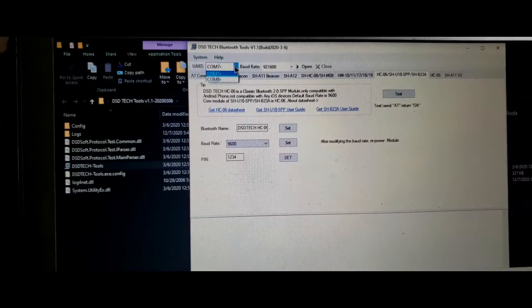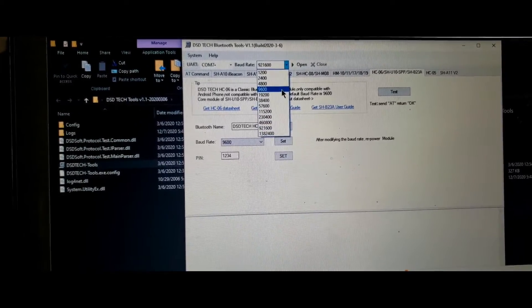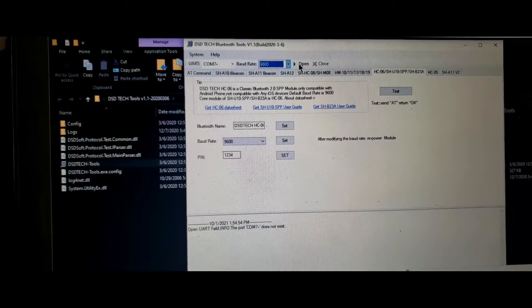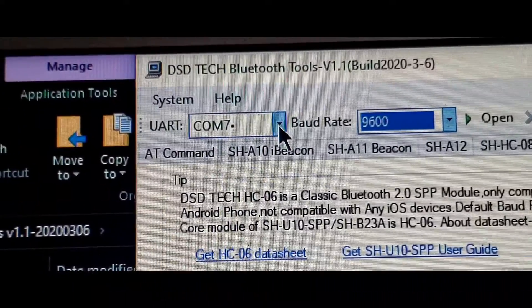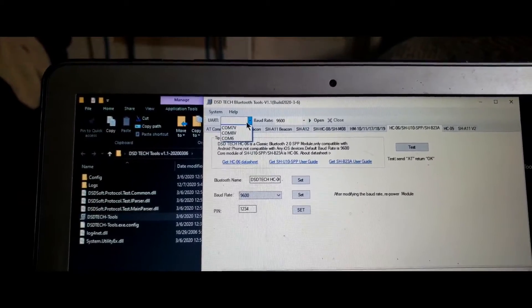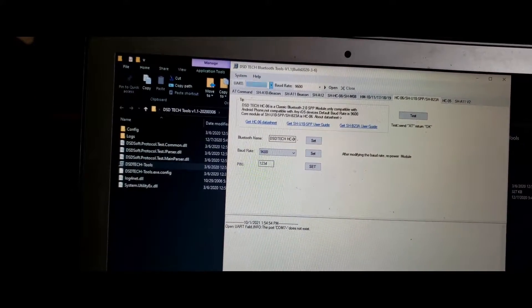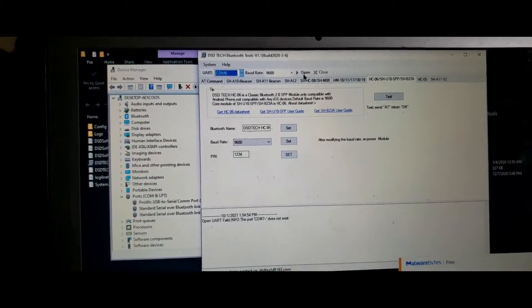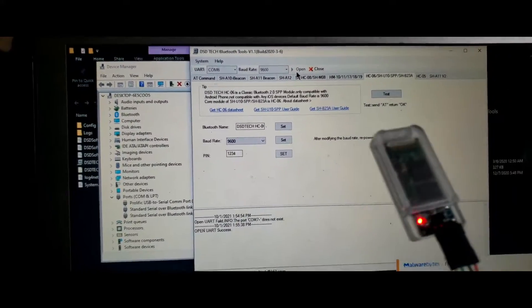We will select the port — COM 7 — and note that the units come out of the box with a default baud rate of 9600. We then want to open the port. It says it does not exist. I realize the port should actually be COM 6 — my fault. Setting 9600, we still have a fast blinking light. Clicking Open, we have successfully opened connection.